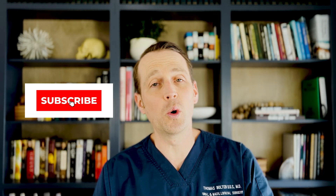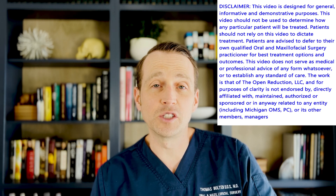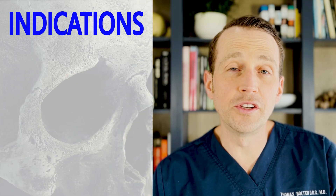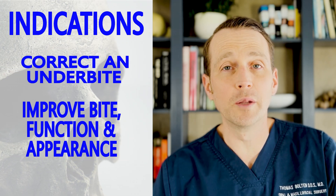Welcome to The Open Reduction, your channel for everything oral and maxillofacial surgery. I'm Dr. Tom Bolton, and today we're going to watch a LeFort 1 osteotomy and a maxillary advancement surgery. The surgery was done to correct an underbite and improve the patient's bite, function, and overall appearance.